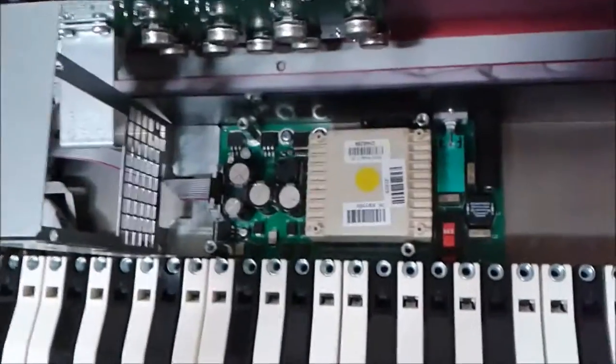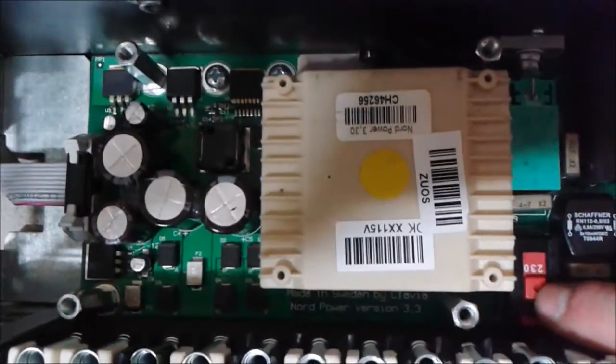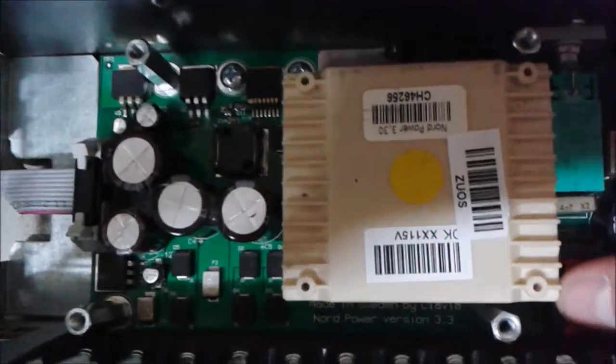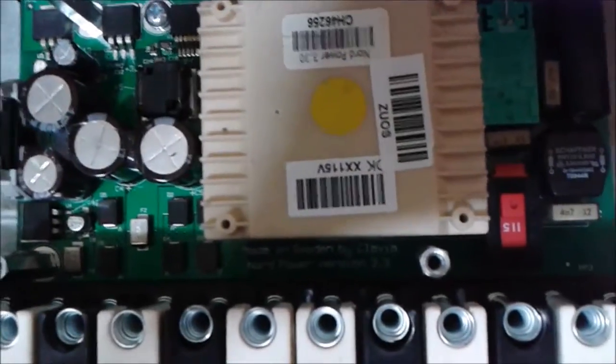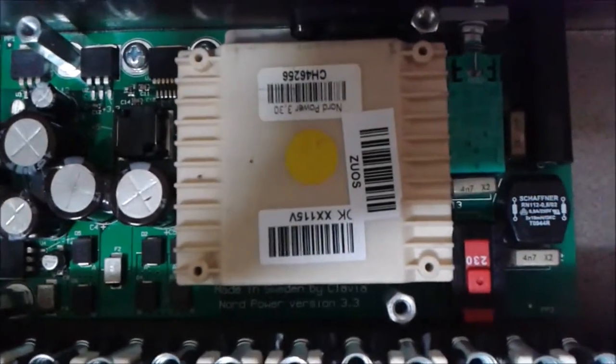So flip the cage on its side there, and see I've already switched this red switch right here. See it's on 230, but if you're looking to change it, it just flips back and forth like that from 115 to 230. Done! Easy as pie.